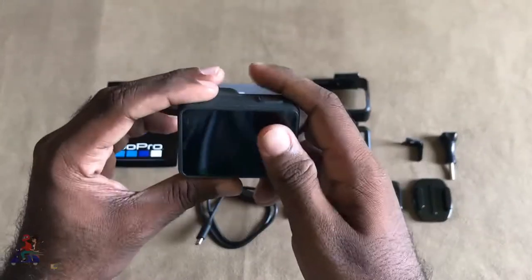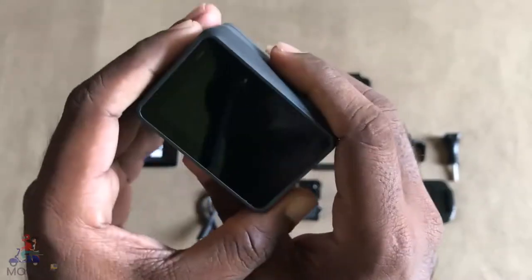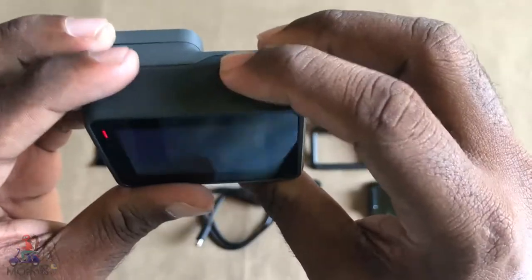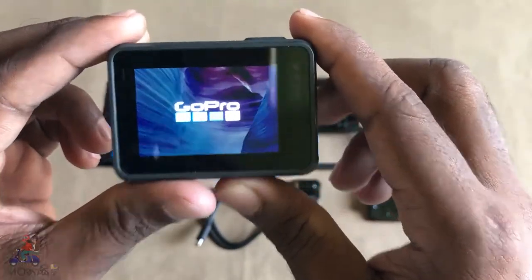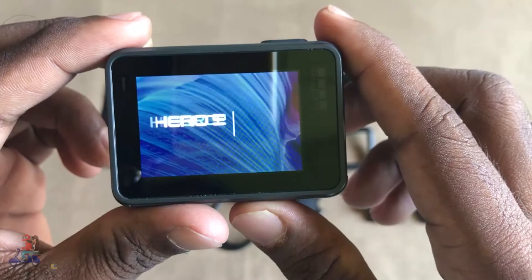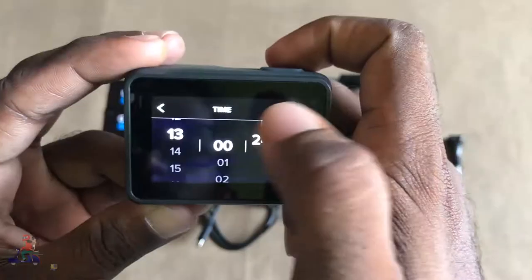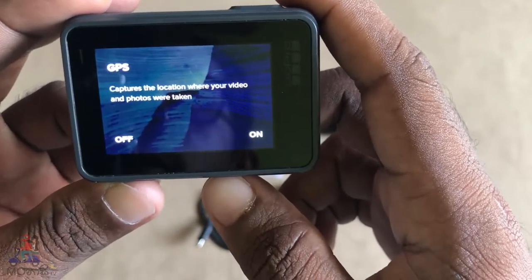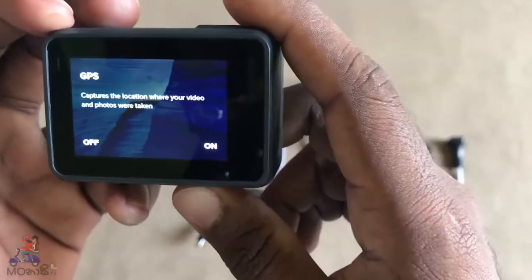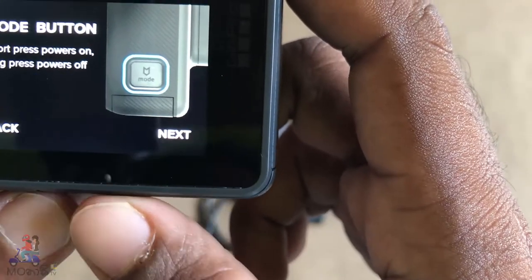Okay guys, so I have the GoPro Hero 5 in my hand and I'm going to turn it on and check what's inside. Wow, cool! The first impression I got from the Hero 5 is amazing. They're asking me to select the language and the date. They're asking about GPS — it captures the location where your videos and photos are taken — but I'm not going to turn it on because it will waste so much battery power.